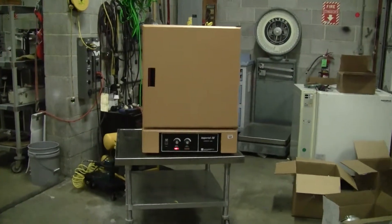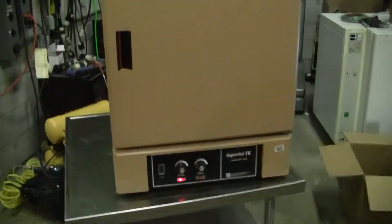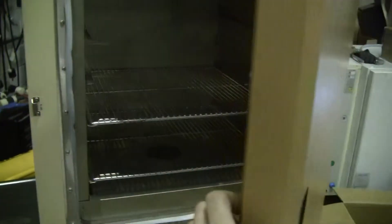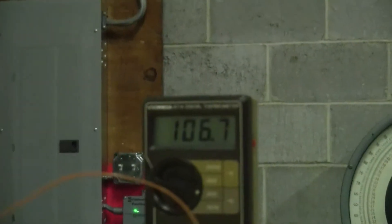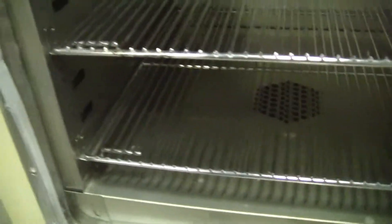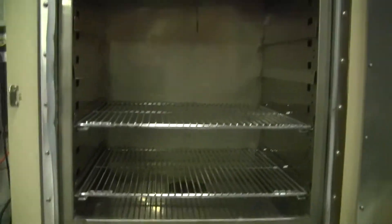There are two racks inside this oven. This is a mechanical convection oven. Let's take a look at the inside. Nice and clean on the inside — there you see the two racks. Here's our thermocouple in there. Even after opening the door, we're still over a hundred degrees C — nice and hot in here. Nice stainless steel. You can hear the fan running nice and smoothly — this forced air oven helps ensure even heating through the whole chamber.